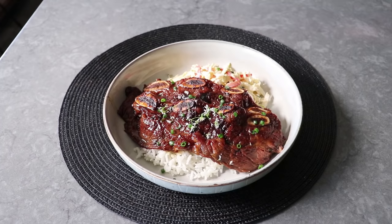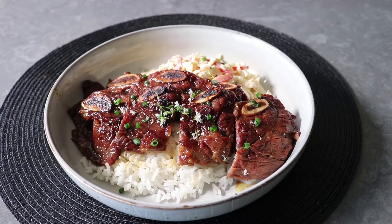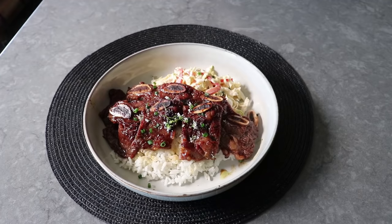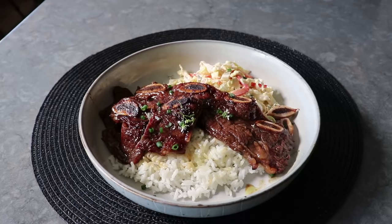My Korean barbecue short ribs teriyaki style were ready to enjoy — as soon as we complete my favorite step, which is the scissoring of the beef. You're going to want to serve these with some scissors on the table so your guests can cut between the bones, which makes these very fun and easy to eat. And if you're wondering if it's really tender — well no, it's not. At least not falling-apart fork tender like a braised short rib would be. But it is not tough either — there is a little bit of chewiness involved, but it is not off-putting in the least.